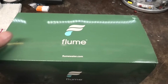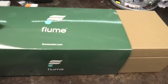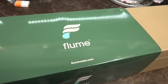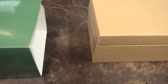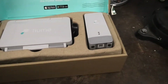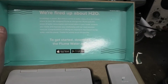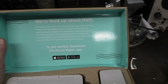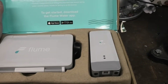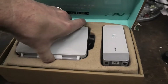This is a Flume smart water meter device. DWP was offering these for about 50 bucks. It's basically a smart meter that goes on your water meter — it doesn't replace it — and it connects to an app so you can monitor your water usage and check for leaks.